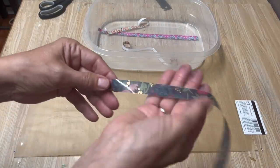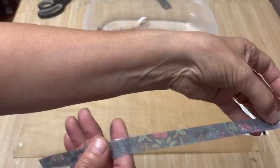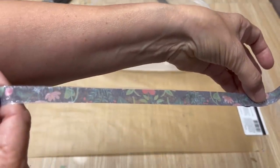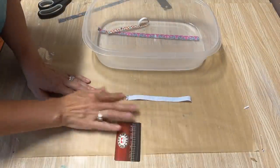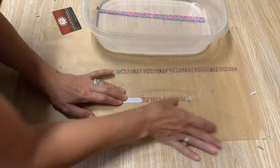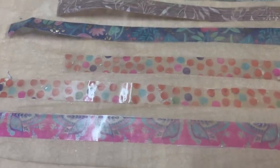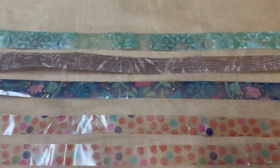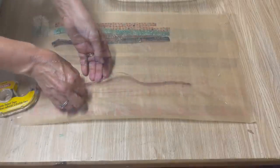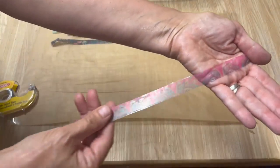I've got all the paper rubbed off and as you can see it kind of makes it transparent — you can see through it. It's ready to turn into washi tape. I'm going to work away at these other couple of pieces, and there we have some of our strips of tape all ready: the paper's all been rubbed off the back and it's now made transparent.